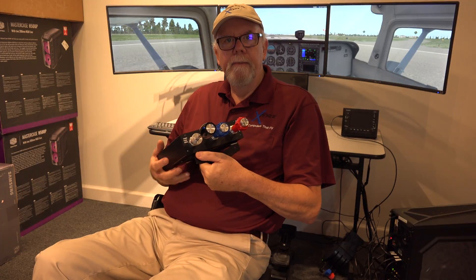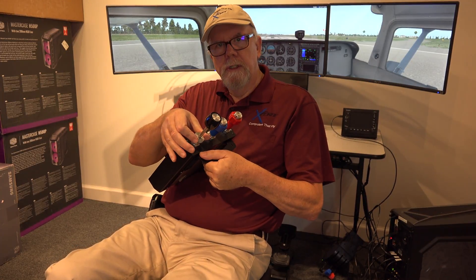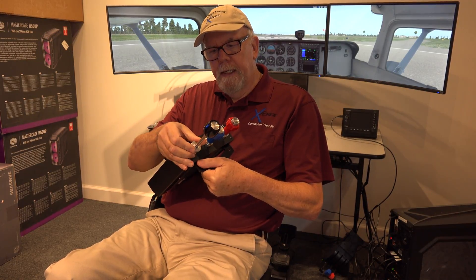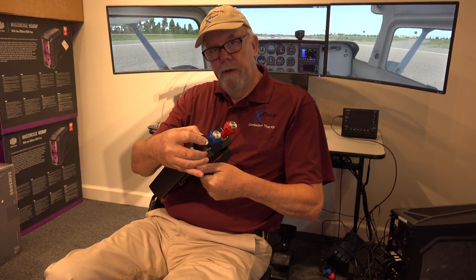Obviously, with a regular flight simulator you don't need that because you're not getting all that vibration, but this does try to simulate exactly what a plane would be like. And you can also make it a little looser so it feels pretty much like you would in a real plane.